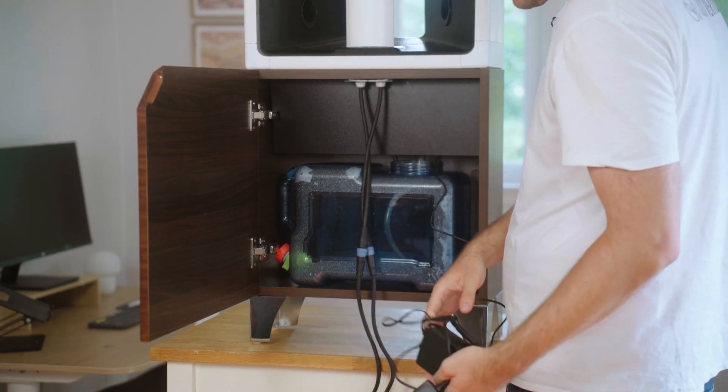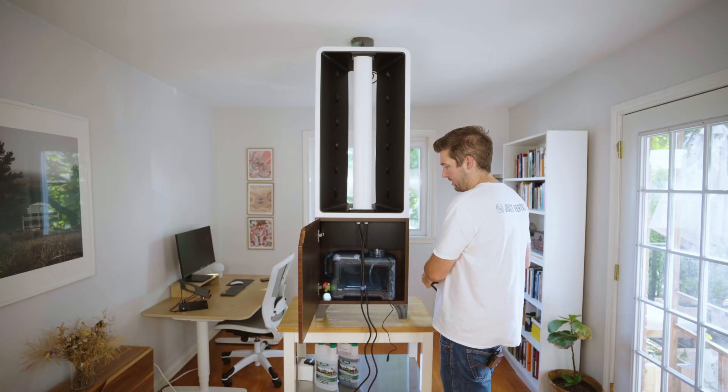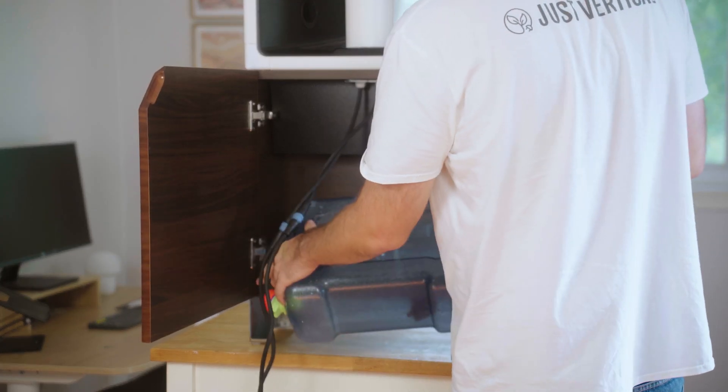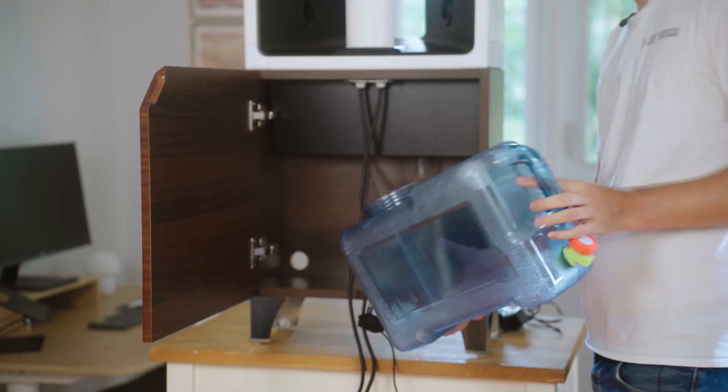I'm going to disconnect this right away and put these to the side. Then we're going to take out our reservoir — it just slides down and out — and the pump comes out as well.